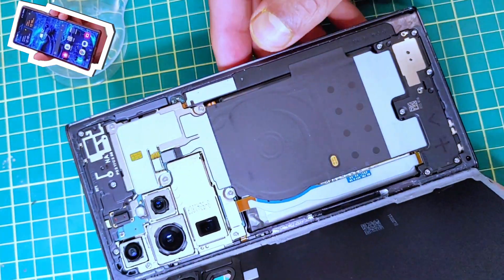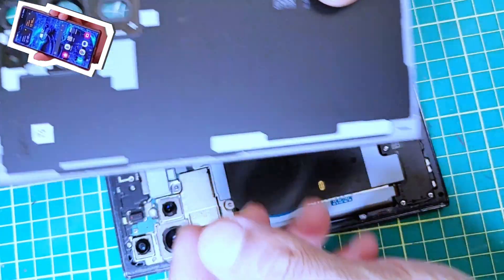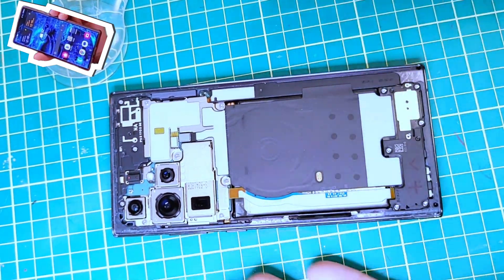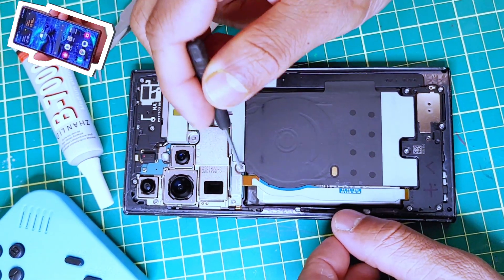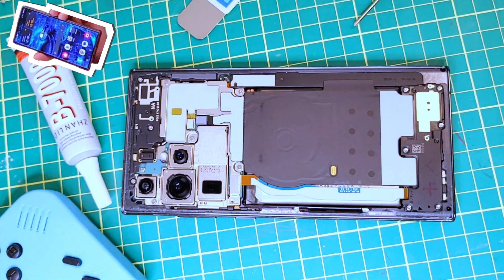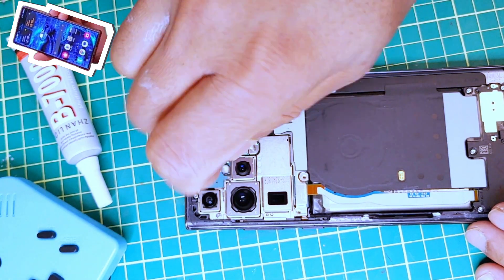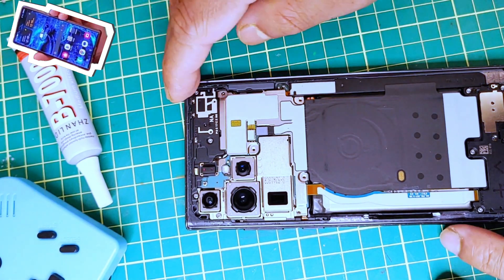Finally, we are able to successfully remove the back panel. The difficult part is done. I'm going to be removing the five cross-head screws — one, two, three, four, five. I got these phone repair screwdrivers from Amazon but to be honest they're not working well, so I had to use my own tools to remove the screws. Okay, now all five screws are removed.